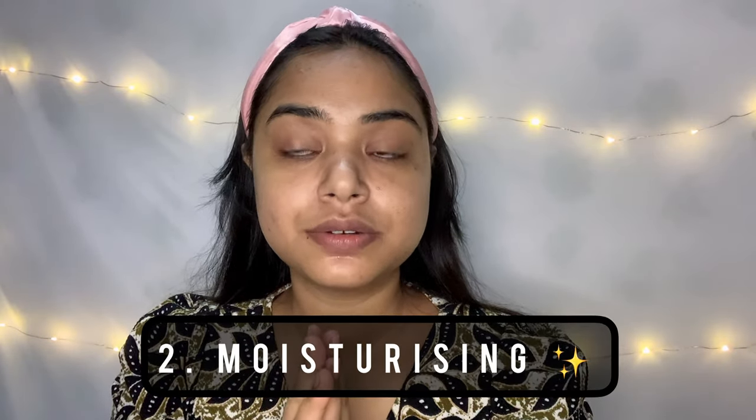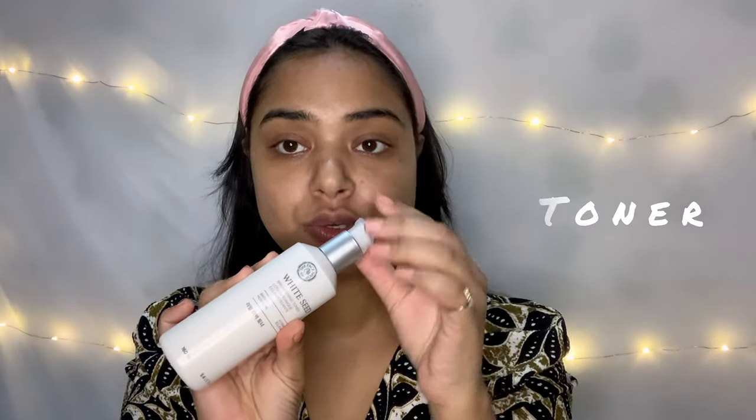After cleaning, we move to moisturizing, which is a very important part. In this step I will apply toner, which is from The Face Shop, and this is a very good toner. After toning my face, let's move to the moisturizer.